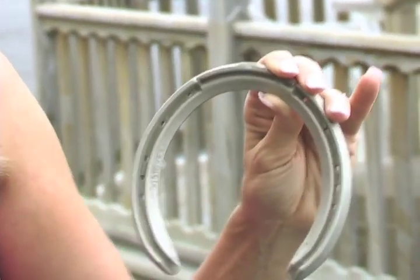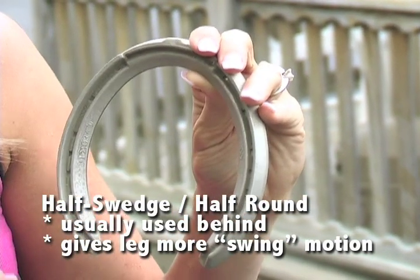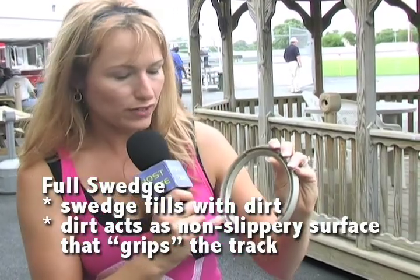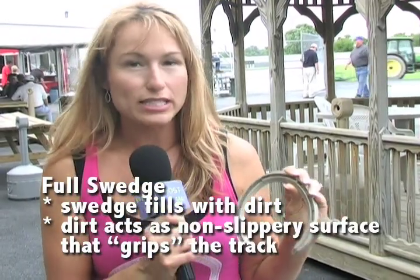We've been talking a lot about full swedge and half swedge, and I just wanted to clarify a couple of things. Right here, you see this? This is actually the swedge — see the little indentation? This is a full swedge because it goes all the way around the shoe. If you had a half swedge, it would only be half of the shoe with an indentation on just that portion, and the other half would be round. The area here actually collects the dirt on the racetrack. When you're dealing with stone dust, having dirt or stone dust in that area actually grips the track better — it's grabbing onto the track better. Anyway, that's my little lesson.